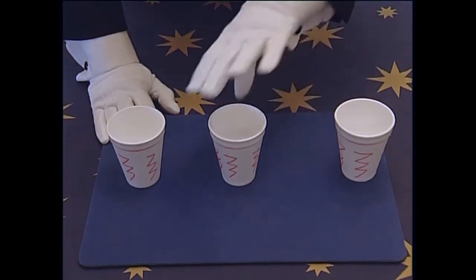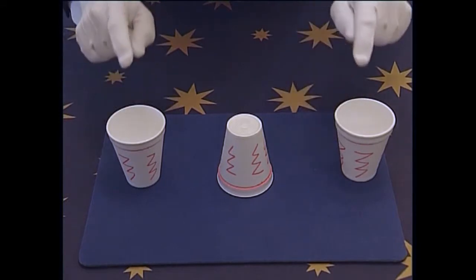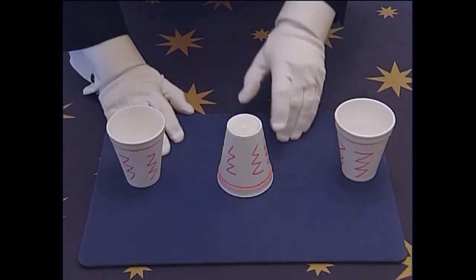Say, don't worry, we'll try it again. You turn the middle cup face down. Remember this: if the cups on the end are face up, you will always get it right. The cup in the middle must be face down. Same moves exactly again.